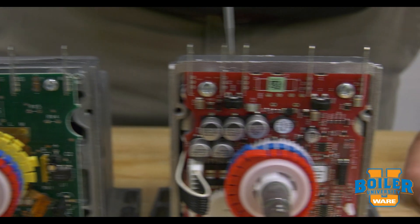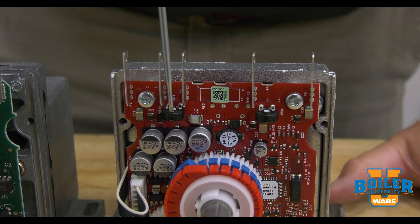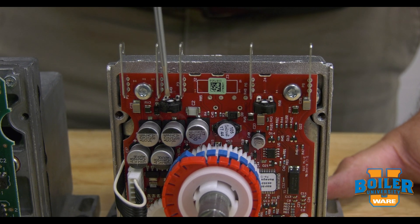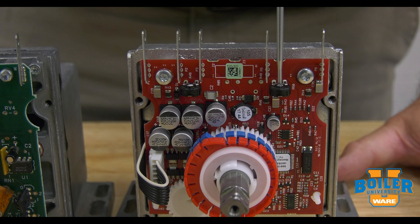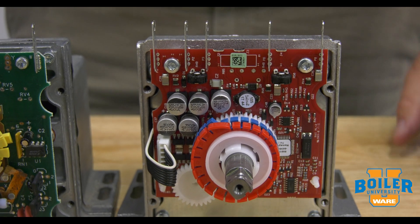On the new motor, while you might expect this to be the sensitivity pot, it's actually the stroke pot. The sensitivity pot has been moved over here. Essentially, whatever position we've got our stroke pot at, we want to match that with the sensitivity pot so that we get appropriate response to process changes.